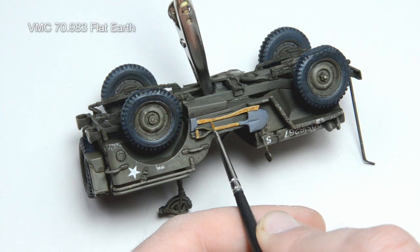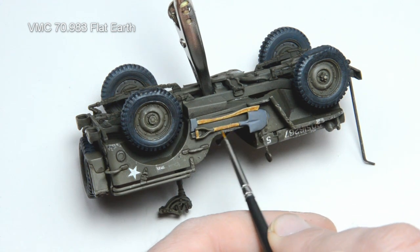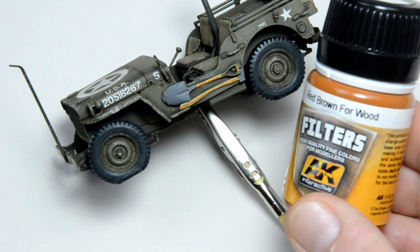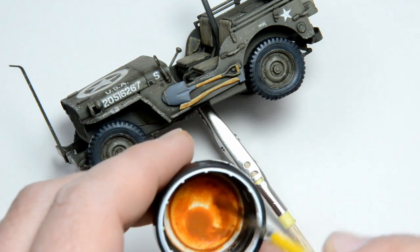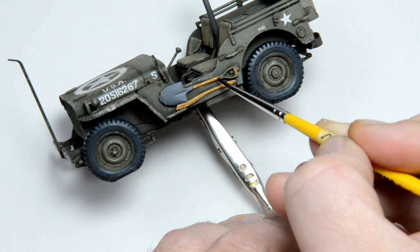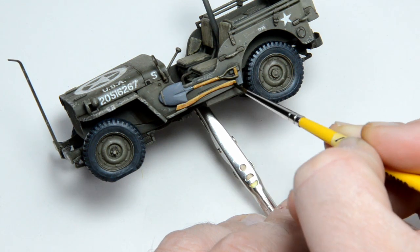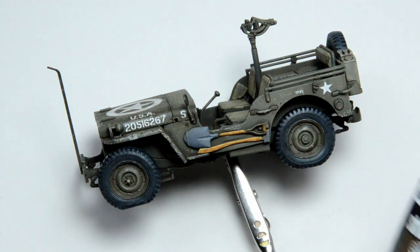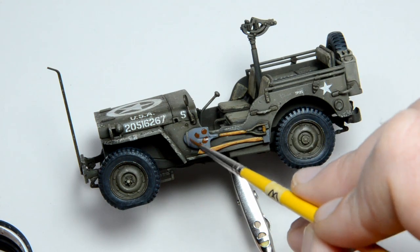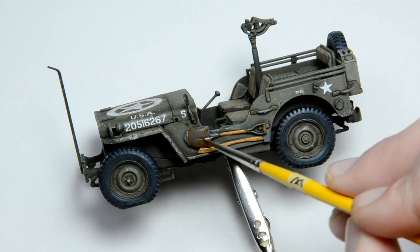I made some wood grain with flat earth from Vallejo. I must refine my skills here, but even this will somehow do the job. At the end, a red-brown filter from AK was applied — this adds the final touch. The dark brown wash was applied into the corners and blended in. For the metal parts, I applied some streaking rust effects from Ammo and blended them in with white spirit. And the tools are done.